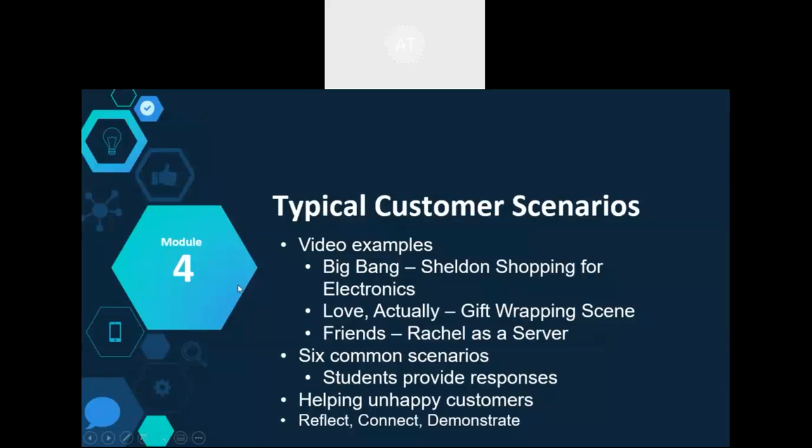Module 4 has more video resources and can also be a lot of fun, especially if delivered in person. The video examples include some great scenarios of what not to do. There are also common customer service scenarios that students can respond to in a variety of different ways, as well as strategies on dealing with unhappy customers, and a reflect, connect, demonstrate activity for those skills.